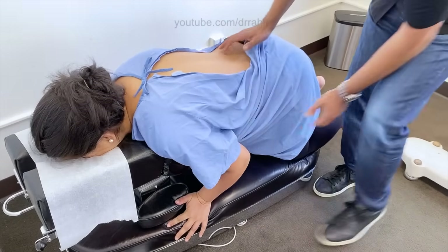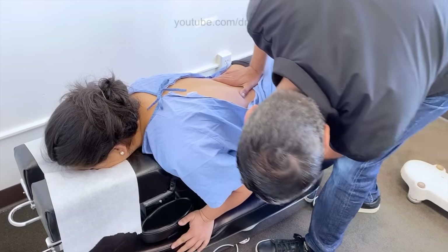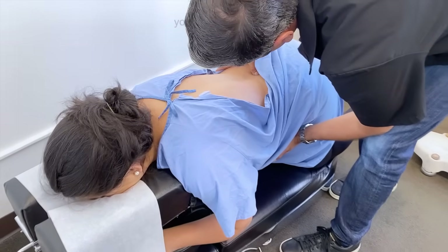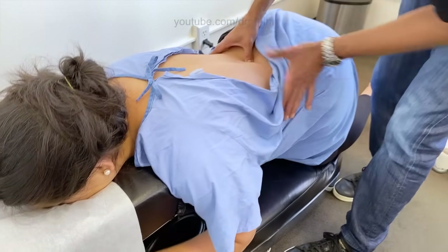You okay? How's your baby doing? Good. Five, four, three. Yes? Yeah.